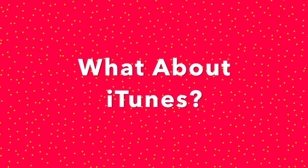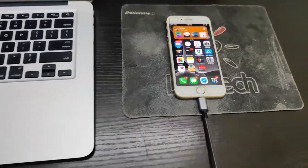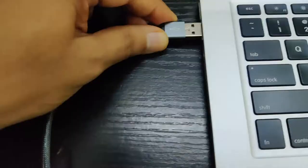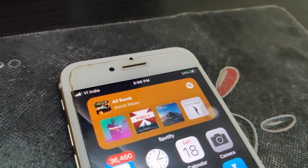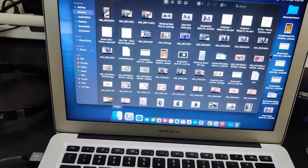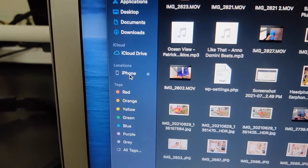Let's check it out with file transfer and iTunes on Mac. The iPhone is connected to the lightning cable and here's the tone from the iPhone confirming a successful connection. The iPhone shows up under Locations, so the cable is fully compatible with iTunes and file transfer on Mac.